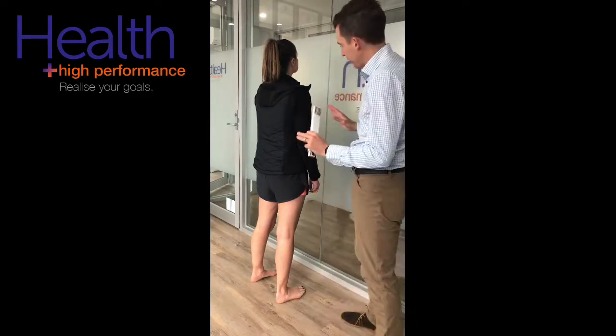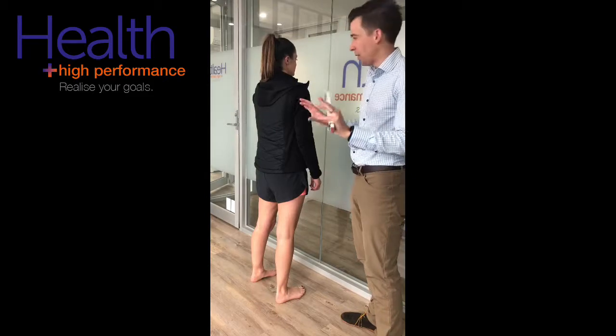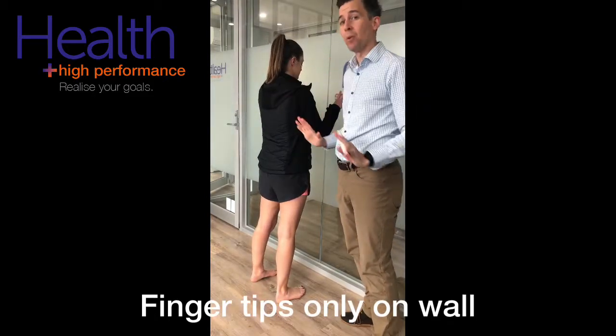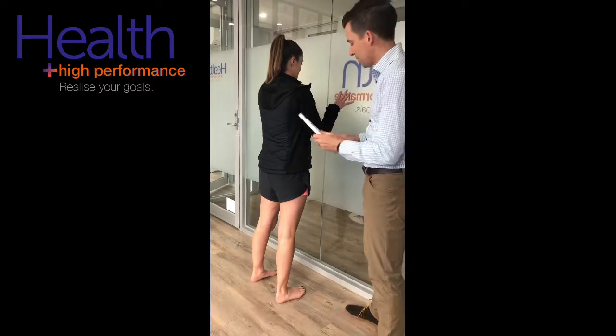First couple of things: with the hands up against the wall, we just want the fingertips. We don't want the whole hand because what will happen is they'll try and pull themselves up the wall with their hands. So, fingertips only.